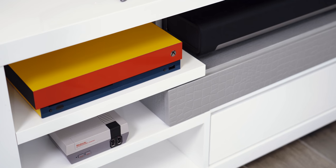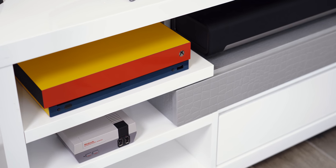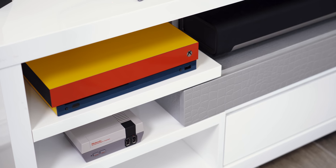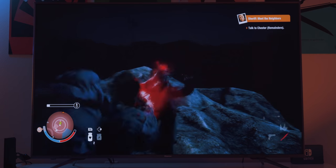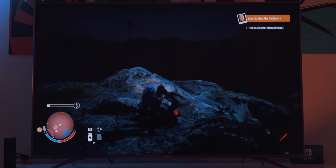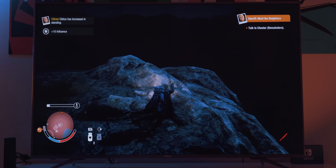Moving on and getting a little more expensive, we have the Xbox One X. I picked this up about two months ago and I'm in love with it. It's decked out in a Colorware skin — red on the front, yellow on the top, dark blue around the bottom. What I really love is the 4K 60fps HDR gaming; it's the only console on the market that can do that outside of PC gaming. It comes in at $500, making it the most expensive console here, but Microsoft offers a monthly payment plan spread over two years.